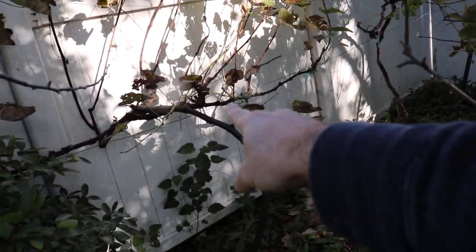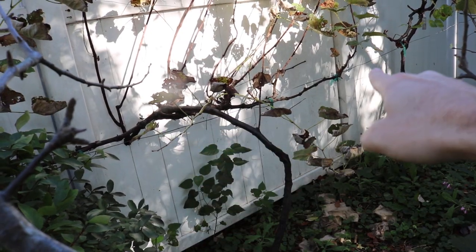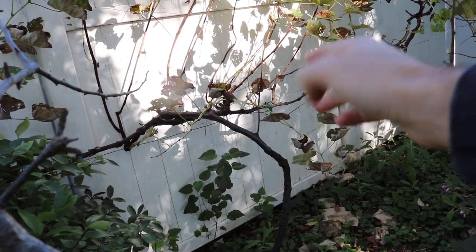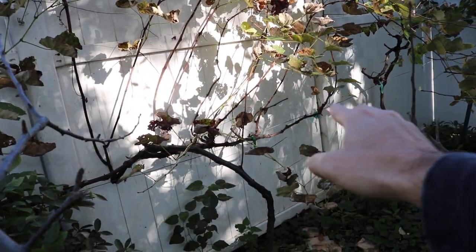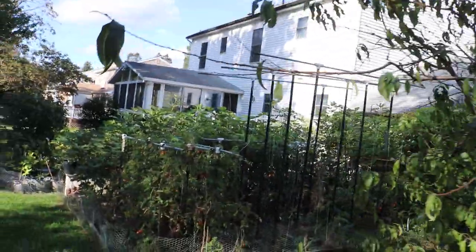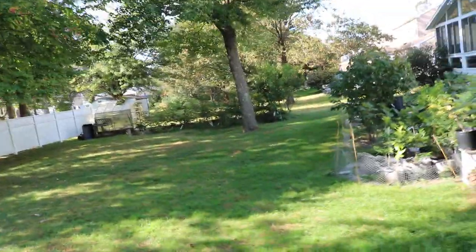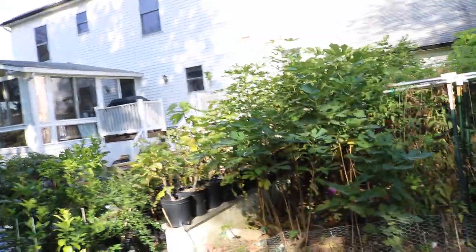You keep coming back to that structure every year. Here is the grapevine — you've got the main stem that comes up, the horizontal branching, and then you have the branches that fruit every year. The grapes are done, but you'd cut these back, and every year you keep coming back to those spurs. Every year it keeps fruiting, putting out new fruiting branches that will fruit that season.